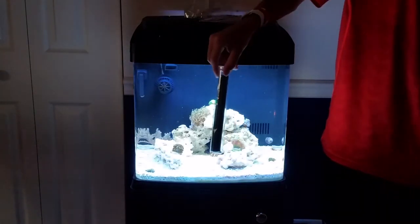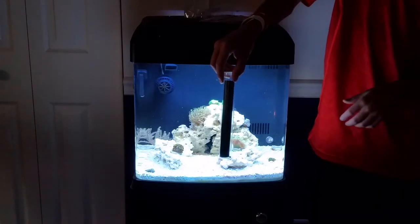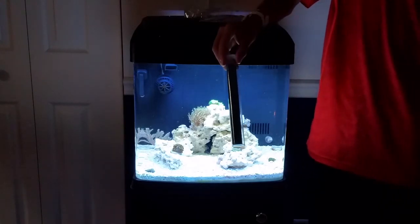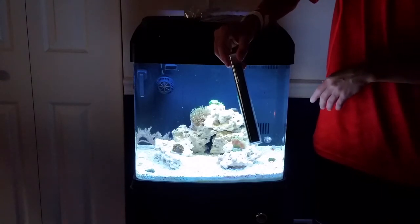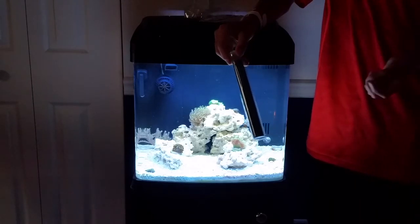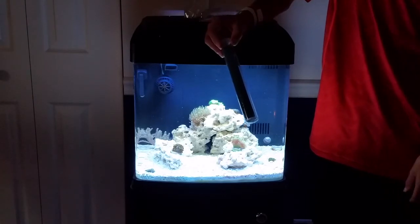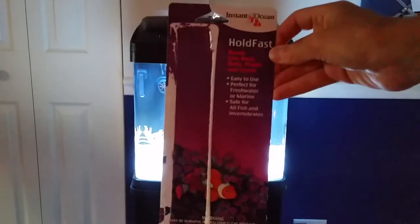Last week I got this white putty — if you want it to blend in with dry rock that hasn't got coralline algae on it yet, this is good stuff. I was planning on using it to glue the frag plug to the rock, but I haven't tried it yet and I don't know if I'm going to because the Duncan coral is a pretty secure fit right now. Here's the packaging if you want to check it out.